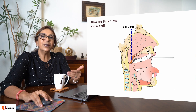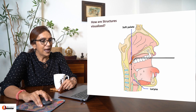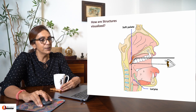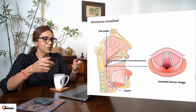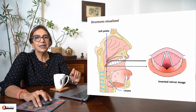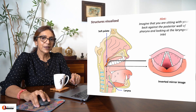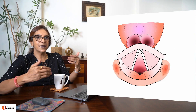So how are structures visualized? The larynx is reflected in the mirror and this reflection is what you are seeing in the process. You are looking at a reflection of the laryngeal cavity in the laryngoscopy mirror. What you will see looks something like this — it's a completely inverted image, which is difficult to understand. My suggestion is to imagine that you are sitting in the patient's posterior pharyngeal wall, looking inside the larynx with your back against that wall.